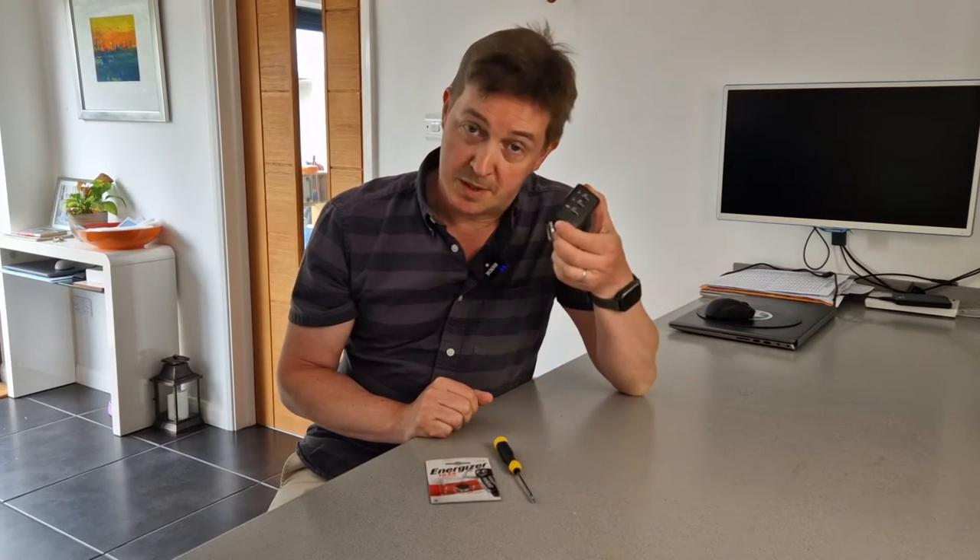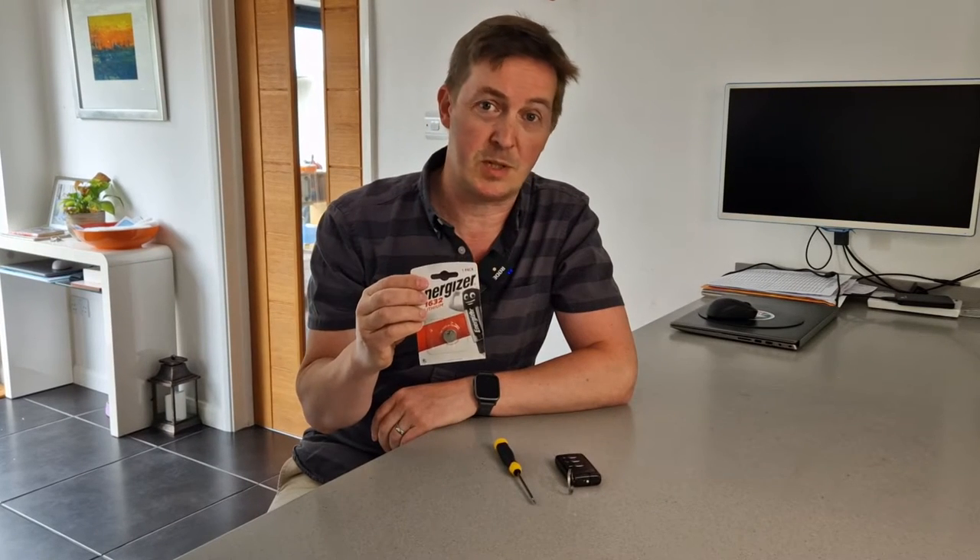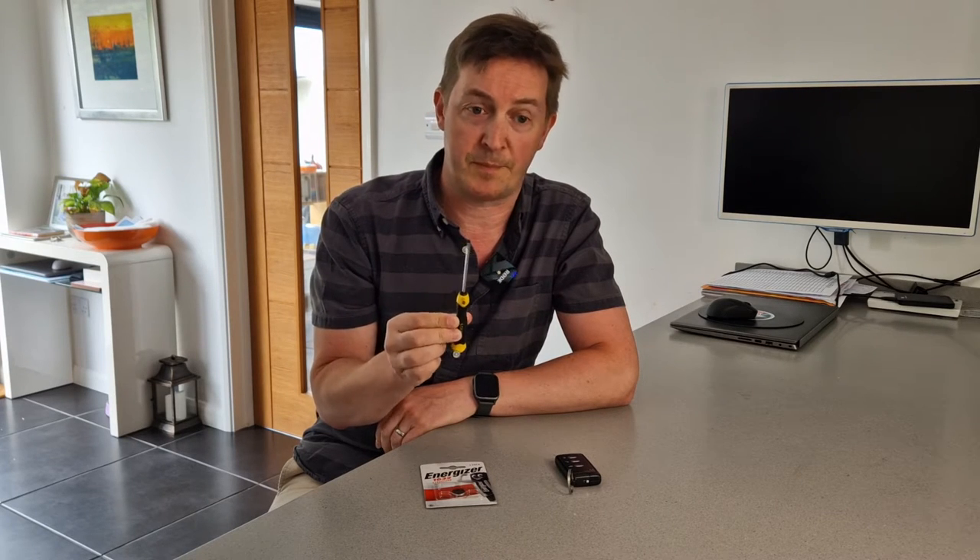Tools for this job are simple. Firstly, you'll need your key that doesn't work — this one in my case. Secondly, you'll need a new battery, a CR1632 — I bought this a few days ago, links in the description below. And then you'll need a thin flat-bladed screwdriver to be able to prise the case open. Finally, it's worth saying that this is covered in the instruction manual, but it isn't very descriptive, hence the need for a video.